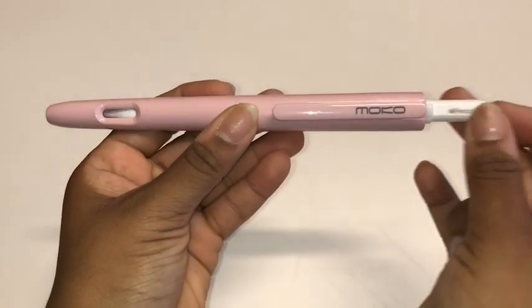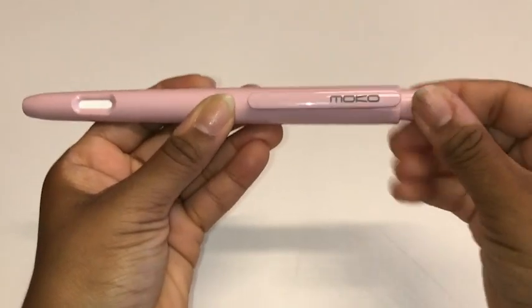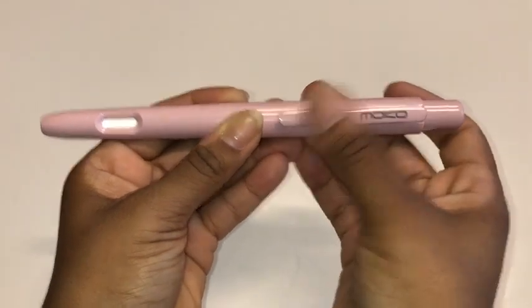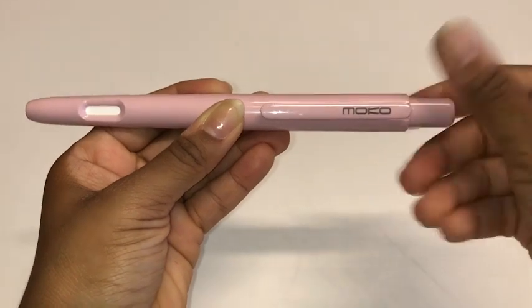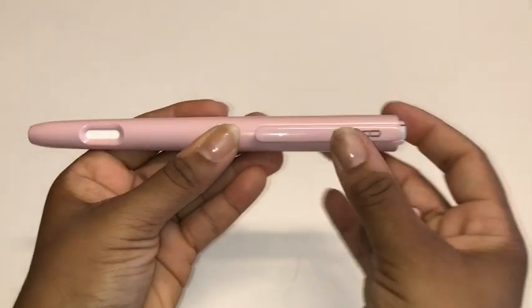I love the integrated clip that you can easily clip on a bag, clothes, or a pen protector. It's really easy to install and remove, which is important because when I do need to charge my pencil it needs to be easy. I'm really happy that this case protects my Apple Pencil, especially the tip part, and it's really easy to write with.